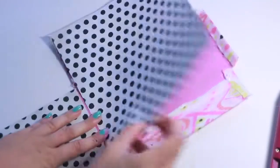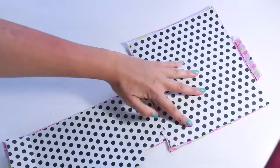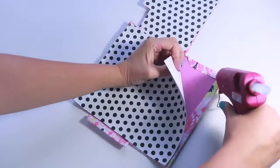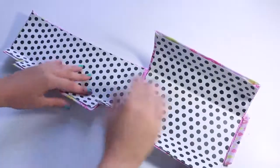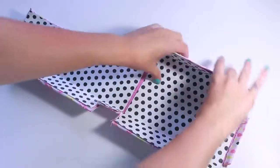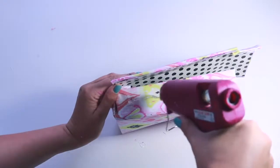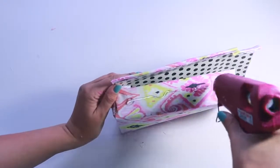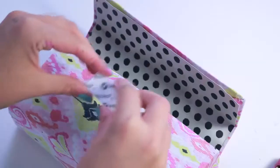Then take some scrapbook paper in your choice, or more fabric if you would like. Cut it to size and then just glue it on with some hot glue. This will create the inside pattern of your box. When that is finished, you're going to want to fold over all of the moving parts again so that you can go ahead and glue your box together. I'm using hot glue for this again because it really works well for mixed medias such as fabric and paper together.